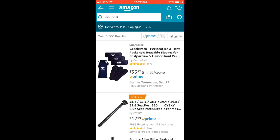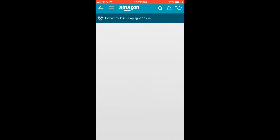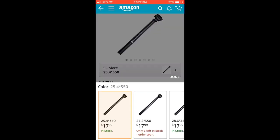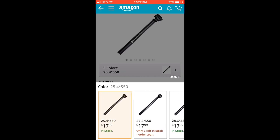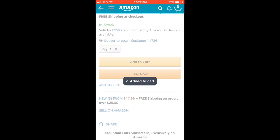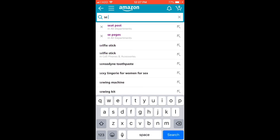Another thing you might need is a seat post. It's not really necessary but the one that comes with the bike is going to be cheap, so this is the best one to upgrade to. Make sure you pull out your seat post and check your size — there are many different sizes. My size is 25.4, so we're going to get this one.